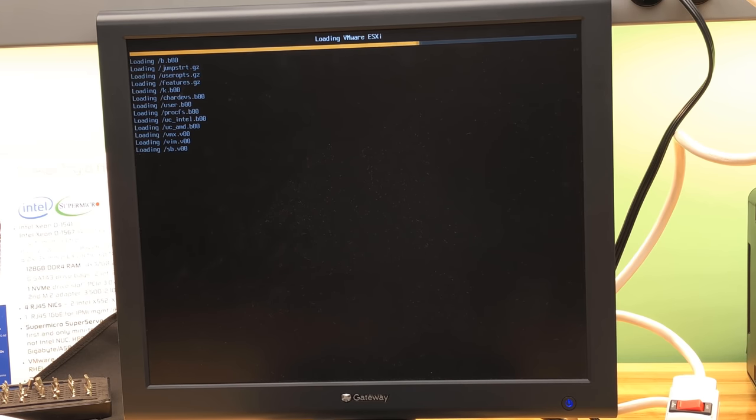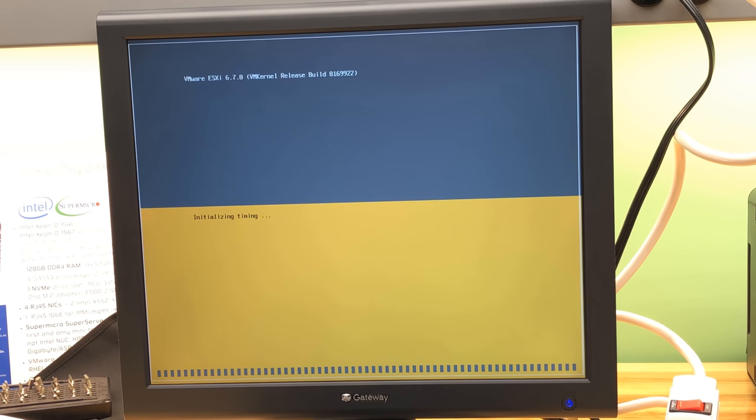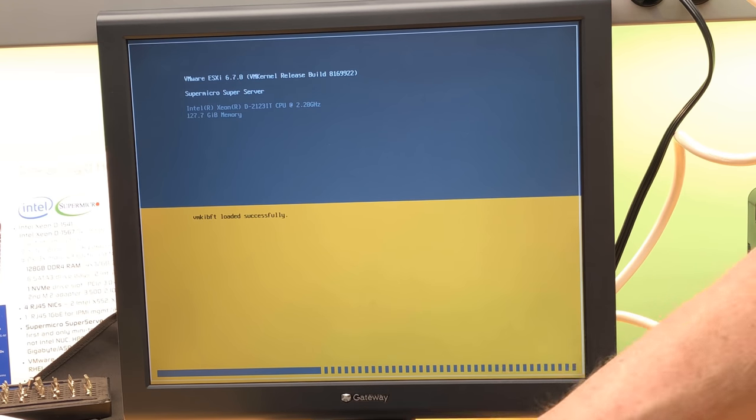Boot finished and we're probably about to get ESXi beginning to boot. We should get the fan settling down and a 10-gig connection negotiating, so we need some more network cables. Normally I'm a fan of using the thin cables but I don't have one handy that's long enough for the 10-gig, so I'm going to go ahead and use a thicker Cat 6A cable and see how we do.